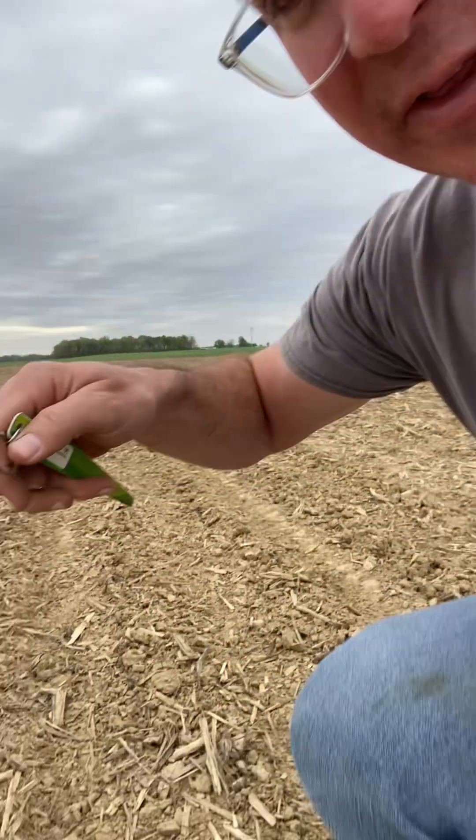Here's Brian Bush from Top Crop Alliance. It's a windy Tuesday afternoon and it looks like it's probably going to rain tonight. A common question comes in every year: how deep should I be planting beans? So I'm going to give an example — I've been out checking some fields and I'm going to try to give you an idea of what we're looking for.